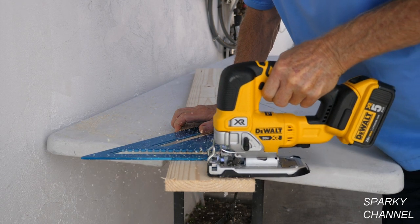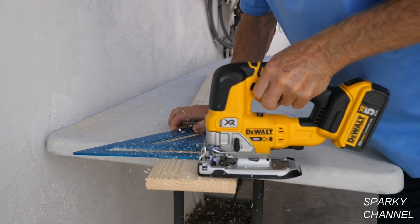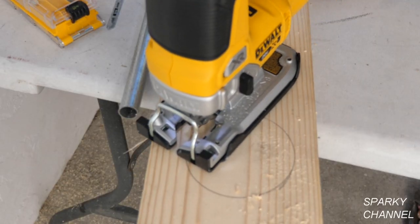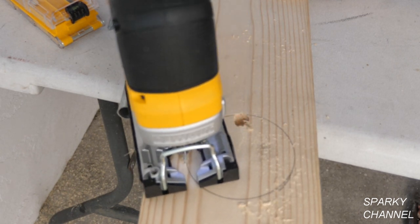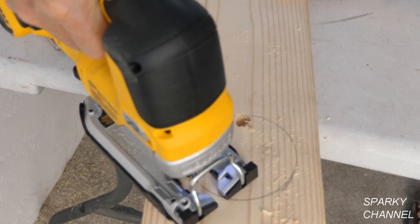Here I'm using the fast cut blade with the highest orbital setting. You can see that this saw has plenty of power. Here I'm using the 12 TPI scroll cut blade to cut out a circle in a 1 by 6. I found it easy to stay right on the line.